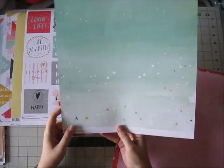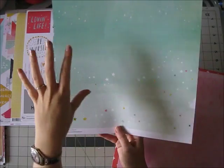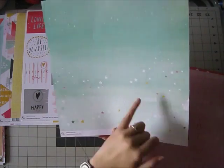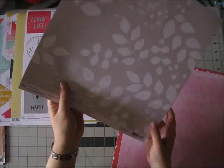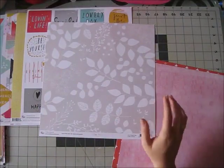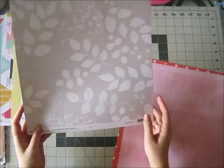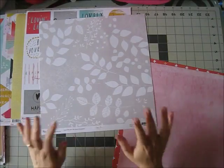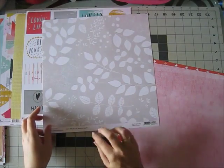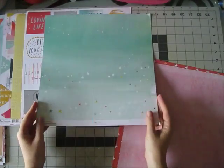I love this paper — it's like a watercolored ombré wash in this beautiful minty color with little stars, and this side is a gorgeous leafy pattern. It was an episode of Friends where Phoebe said 'we were going for more leafy' — anyway, this is called Botanicals slash Sparkle and I love both sides.